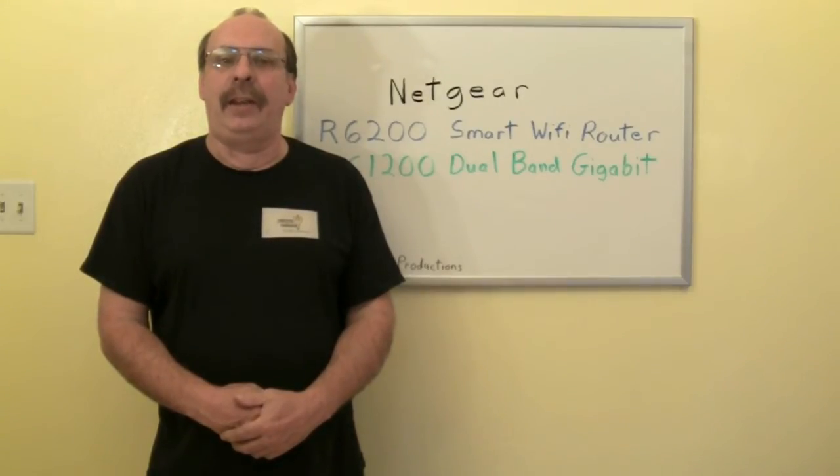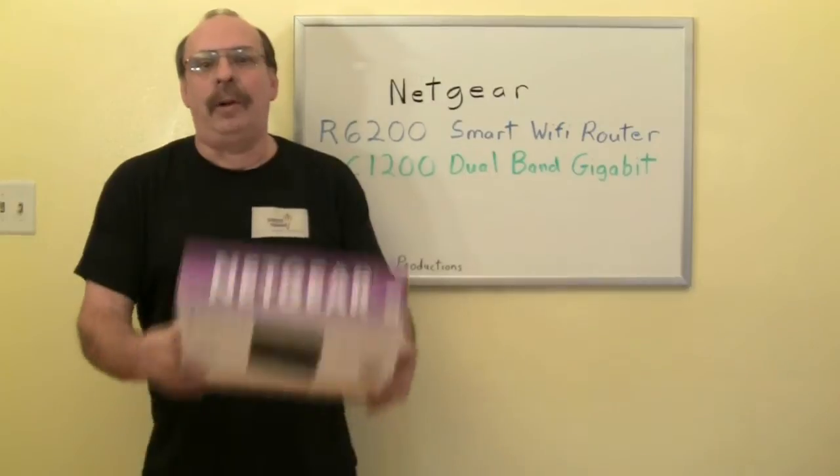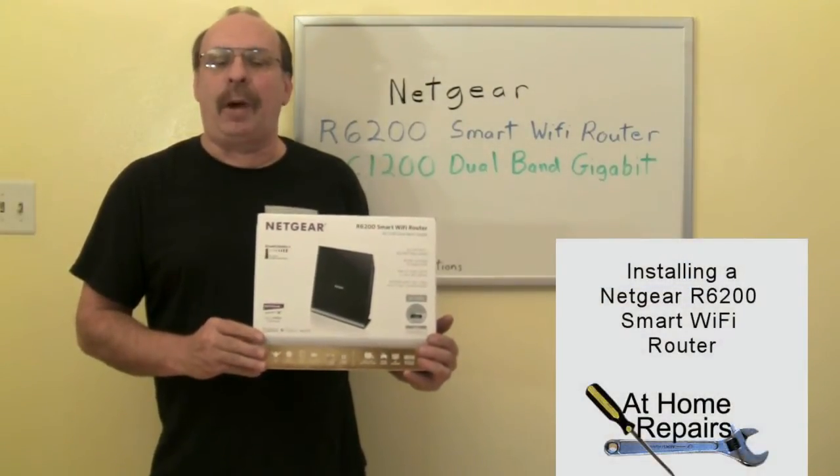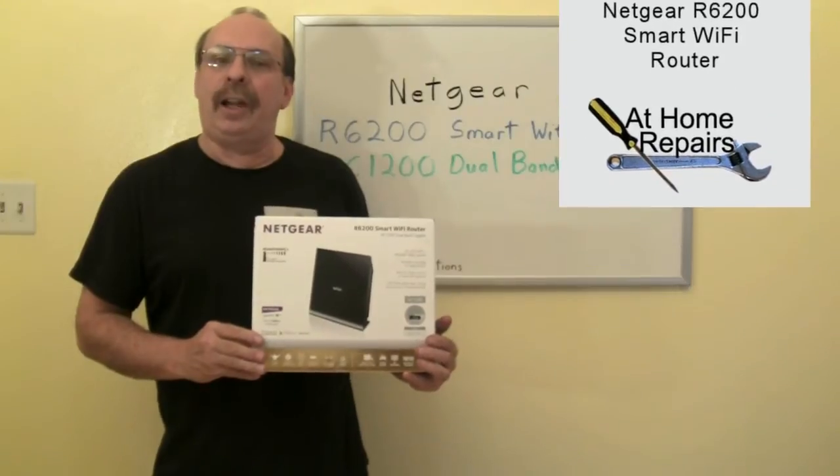Too often someone cannot get on the internet from their tablet or laptop, or cannot connect to one of our services. So I'm going to install a Netgear R6200 Smart Wi-Fi Router. Let me show you how it's done.